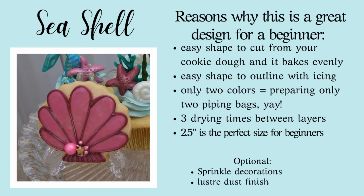We're now moving on to our seashell cookie. The reasons why this is also a great design for beginners: it's an easy shape to cut from your cookie dough and it bakes evenly. It is easy to outline with royal icing. There are only two colors just like the starfish, so you only prepare two piping bags. This one has three drying times so it takes a little longer. It uses a two and a half inch cookie cutter — a perfect size for beginners — and you can luster dust it or add sprinkles if you want.